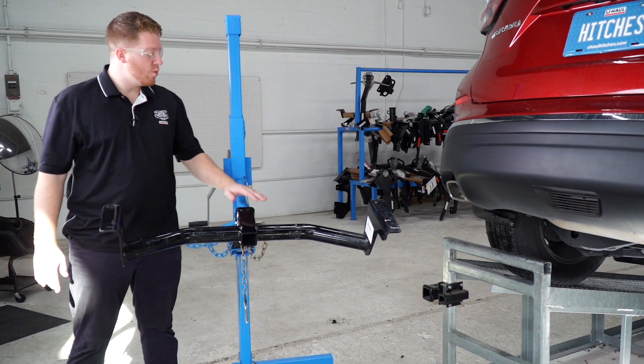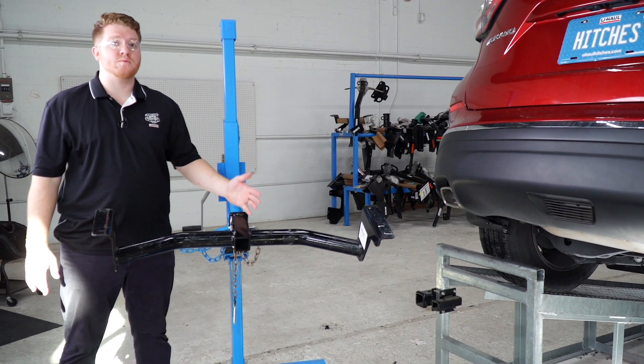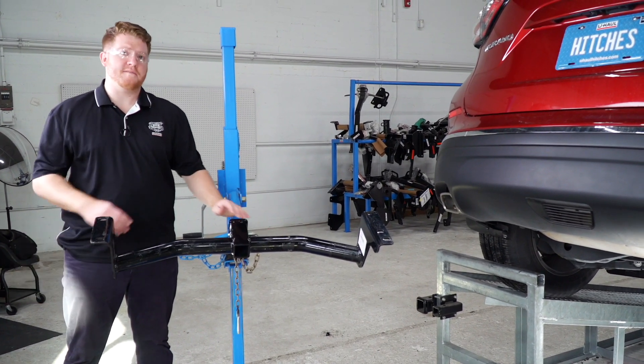Now that we've pointed out our attachment holes, we're ready to bring our hitch into position. We'll be using our U-Haul exclusive hitch jack. If you don't have a hitch jack, we do recommend that you get an extra set of hands, as a hitch can be a little heavy.